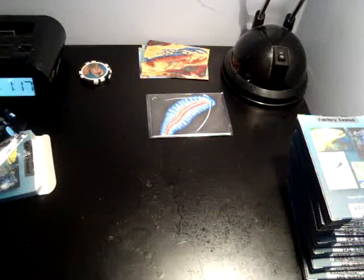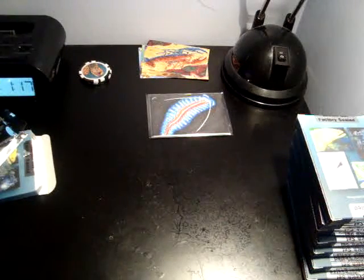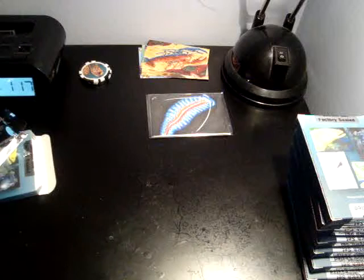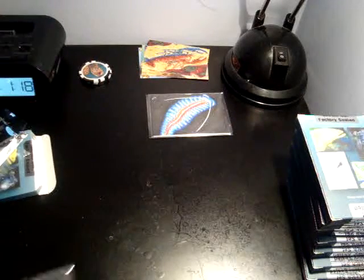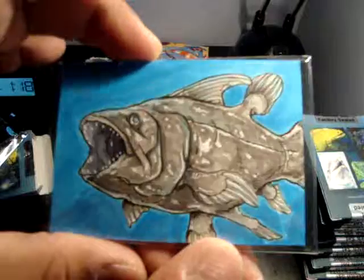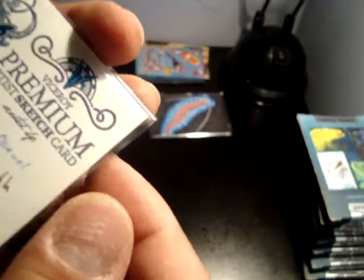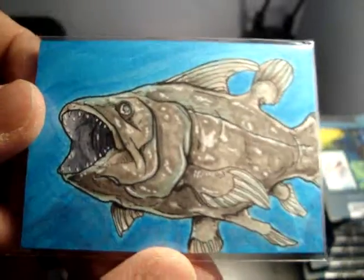Box number 3. Shark. Another shark. And a real nice drawing — Chris Manuel. Very nice.